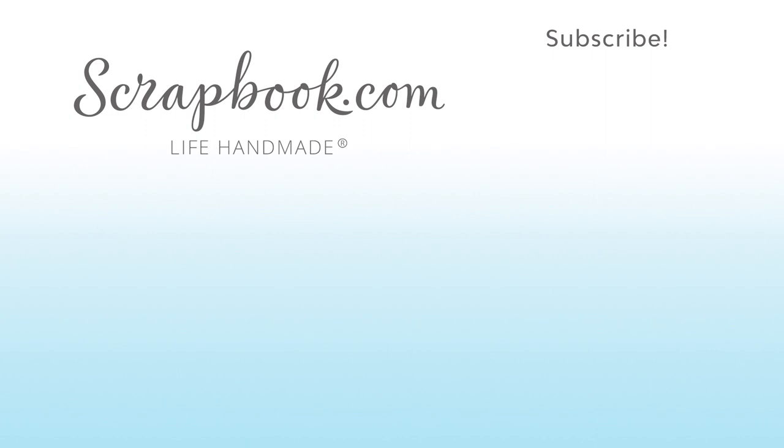Thanks for watching. This video was filmed by Scrapbook.com at the 2018 AFCI mixed media event in Sandy, Utah. If you want to see more from Scrapbook.com, please like, share, subscribe, and leave a message. Happy crafting!